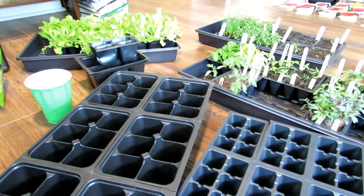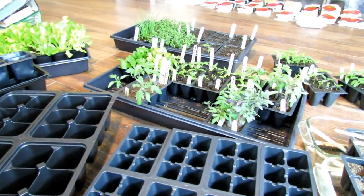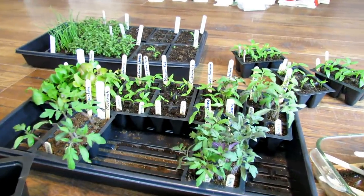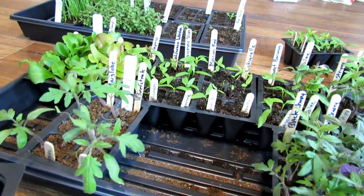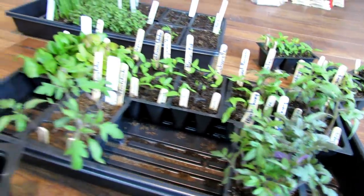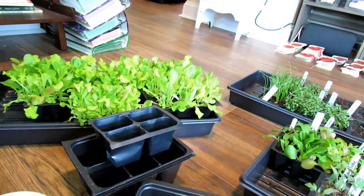You figure out your zone and figure out what you might want to start indoors — not everything needs to be started indoors. In today's episode, we're going to get the tomatoes and peppers started indoors. We're going to do a little bit of lettuce too. The lettuce in this series I've already got started over there — we can grow lettuce through the cool season.